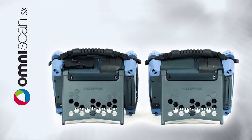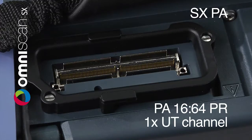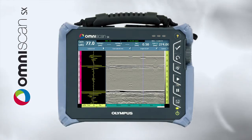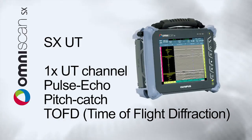The new OmniScan S6 comes in two models, the S6 PA and the S6 UT. The S6 PA is a 1664 PR phased array unit. It is also equipped with a conventional UT channel which can perform TOFD technique. The S6 UT is a non-PA version featuring the same conventional UT channel with identical capabilities.